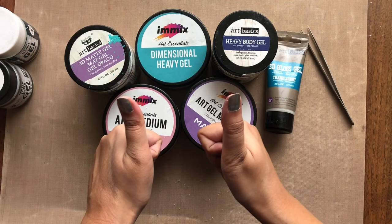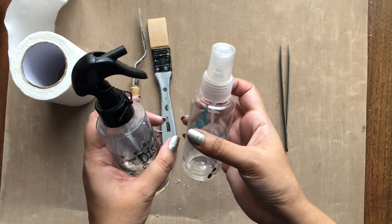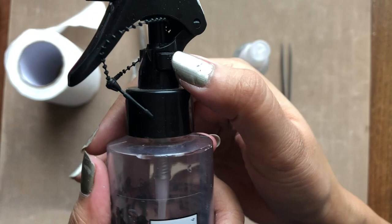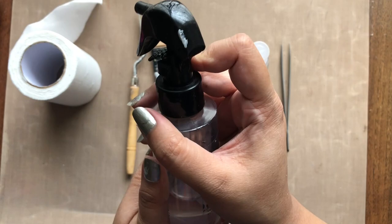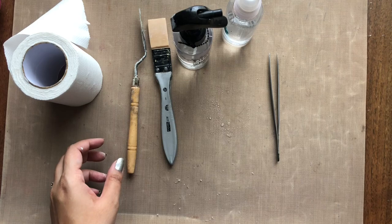Moving on, let's talk about some essential tools. First is a tissue roll — you may also use a rough cloth. Then a palette knife or a silicone brush — you may also use any old plastic card like a debit or credit card. A spray bottle — I have here both a regular one you can find at any mart and a Ranger one. The Ranger one comes with a built-in locking system and the regular one with a bottle cap. And a tweezer, which is optional if you don't mind the mess on your fingers.